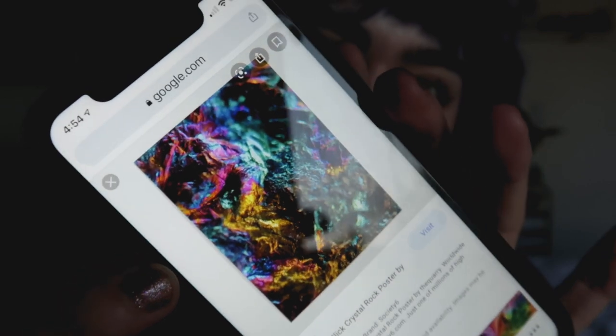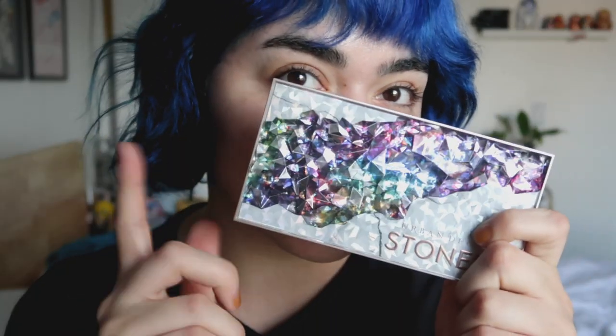Hello and welcome back to my channel. Today I have a makeup tutorial for you inspired by Oil Slick — more specifically, that picture that I found on Google.